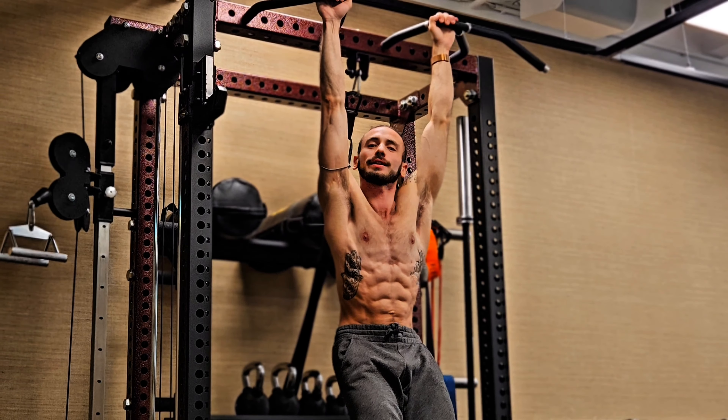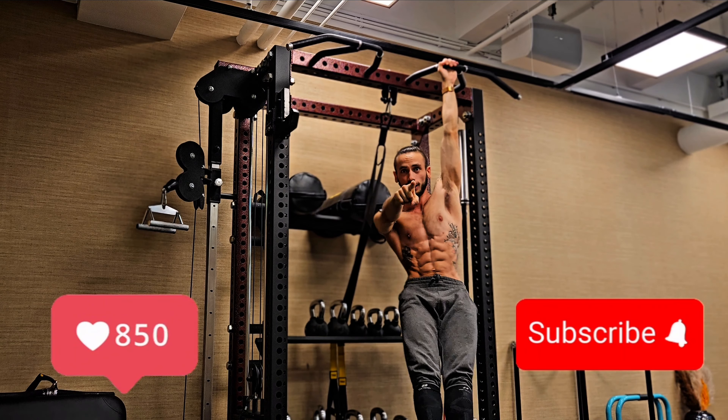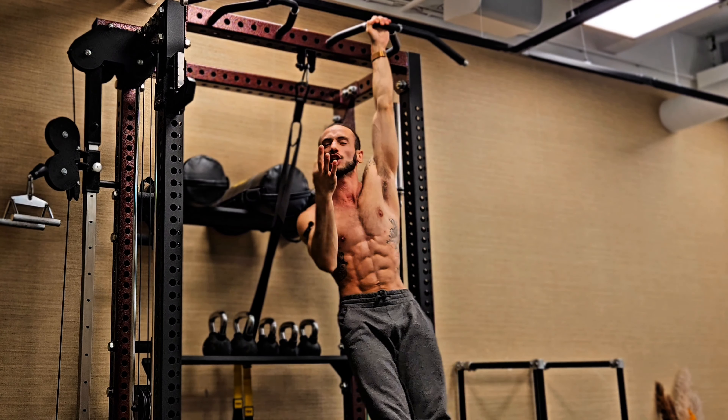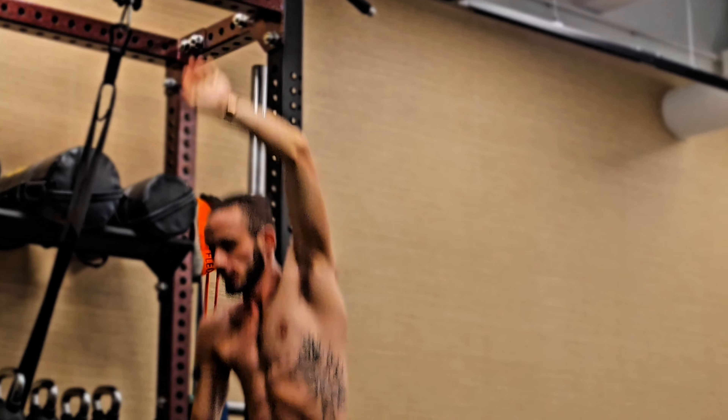That's all the time we have today. If you like the video, like it and subscribe, and check out other videos on this channel — we have new ones every single day. See you guys tomorrow — Captain Cairo, peace out.